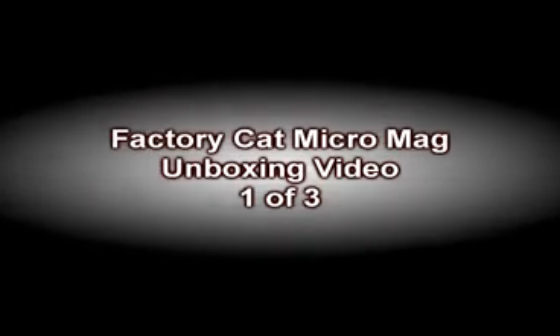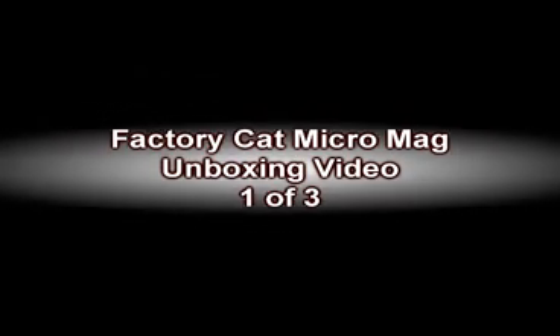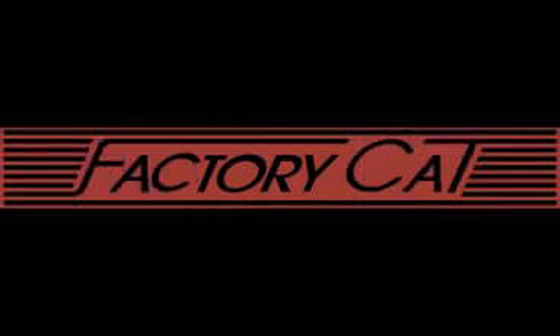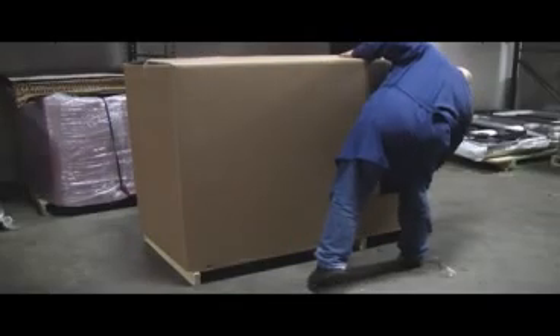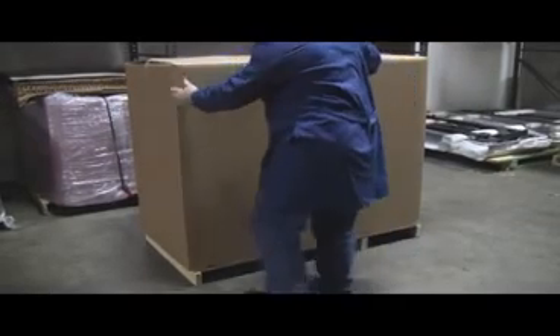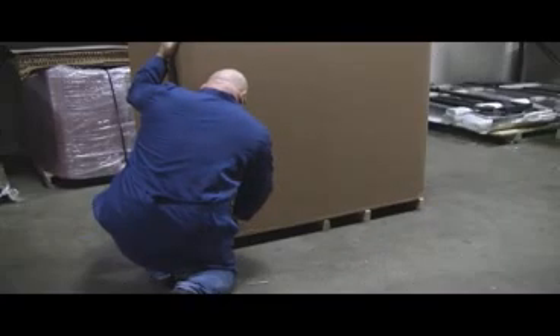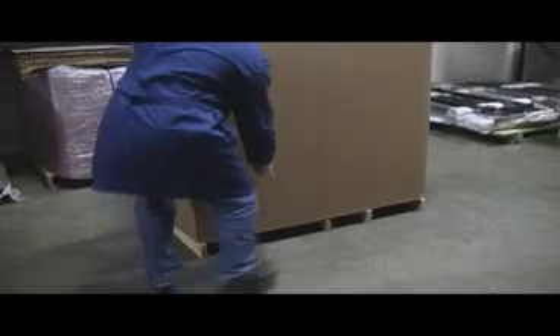Welcome to the Factory Cat video number one of a three-part video series. Video number one is designed to give you, the user, the information needed to unbox and set up your Micro Mag scrubber. Once your Micro Mag is delivered, it is important to check the cardboard box for physical damage that may have been caused during shipping.